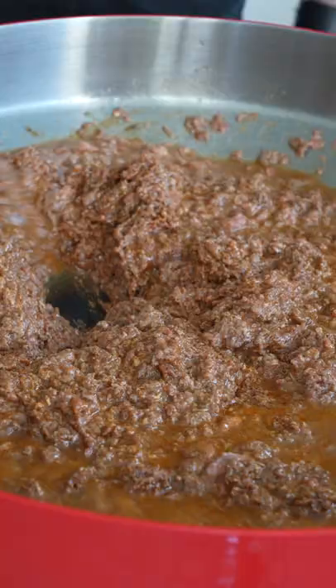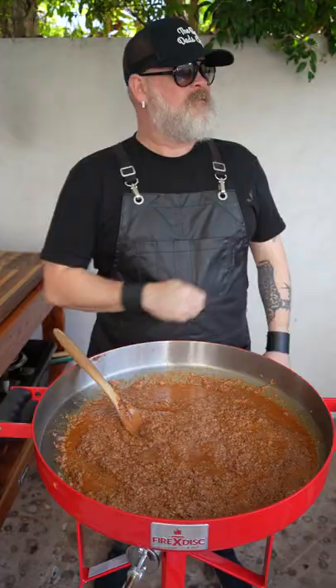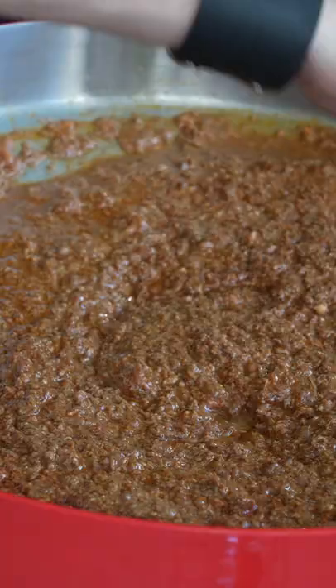The last thing I'd like to add is a little bit of our red tuxedo blend from Spiceology. You're just going to let this simmer and reduce down a bit — you're going to want to look for some of the liquid to dissipate, but you're still going to want to keep it kind of creamy and fluid.